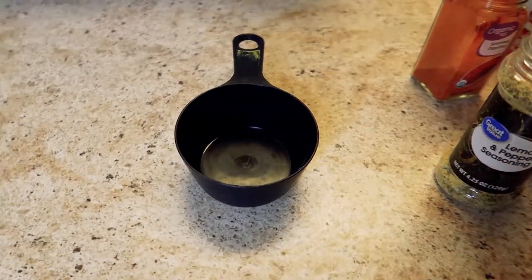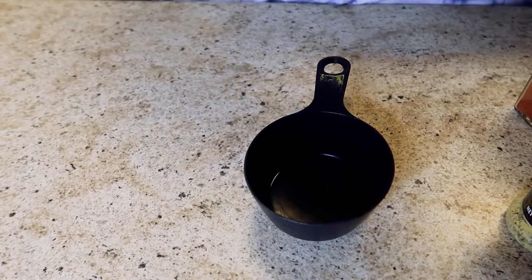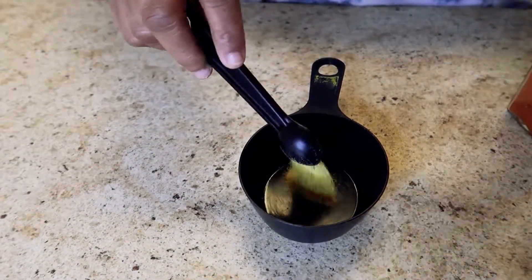I'm going to start off by doing all my seasonings and show you how I get my seasoning blend mixed up. We're going to start off with 1 and 1/4 teaspoon of lemon pepper.